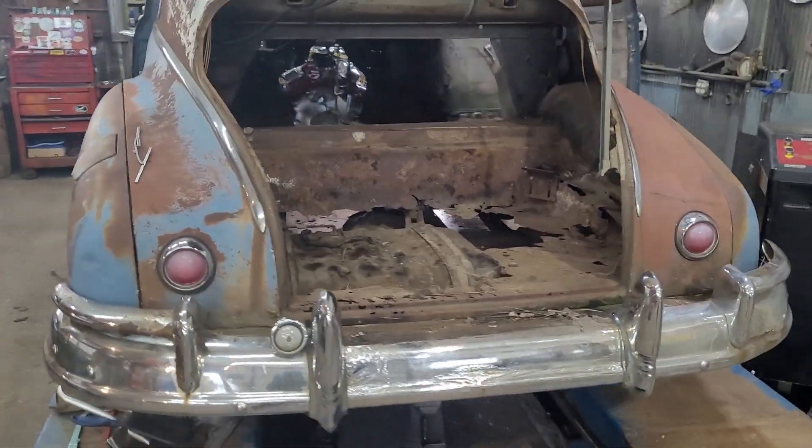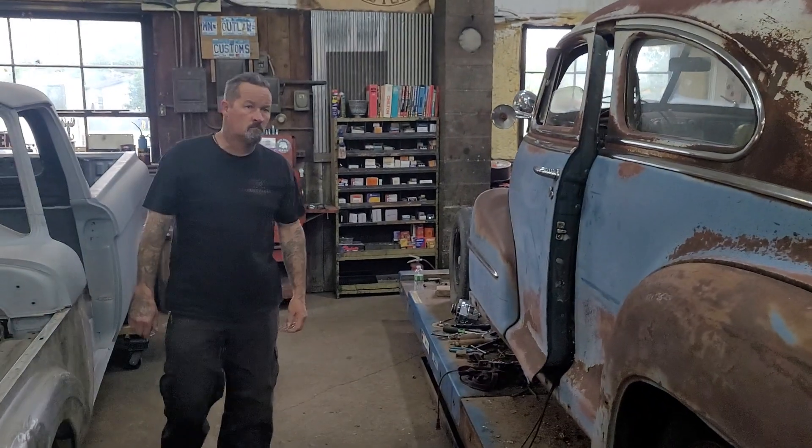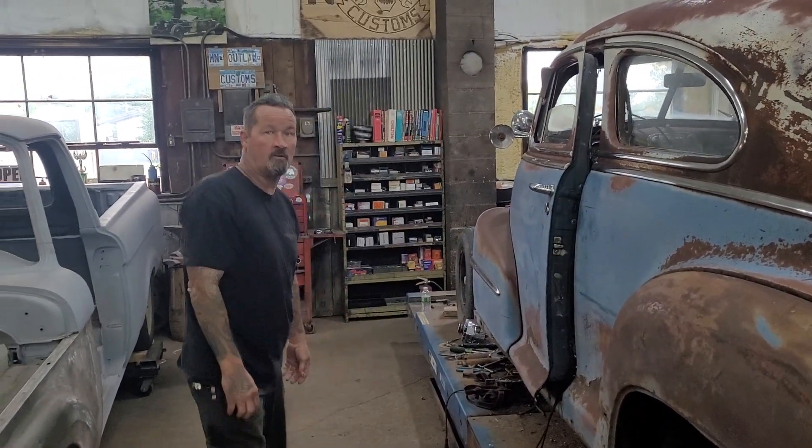They want to go to that show real bad and they're going to be rolling in style with this car. It was very nice working with your brother - thanks for helping. I really appreciate all the help, because I could not have gotten all this done in one night.